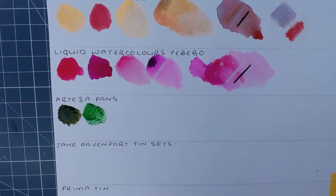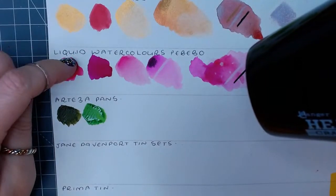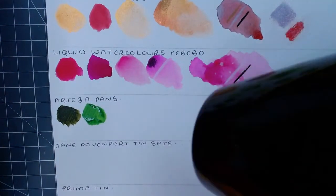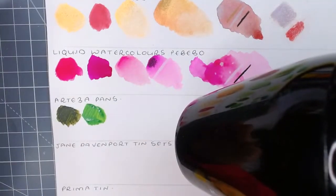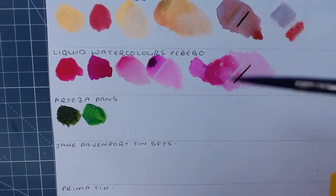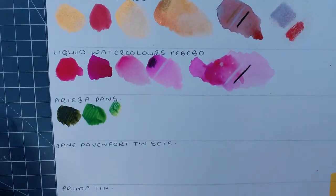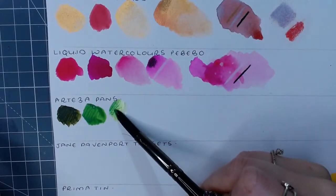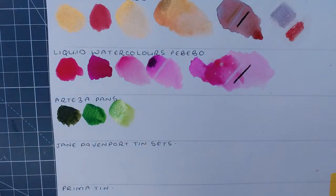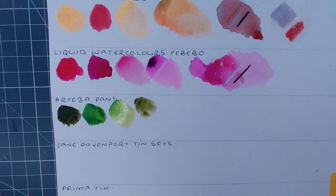Keep an eye on prices - the pandemic might affect stock. I got the last set of the Pébéo watercolors for £17-18. They were no more than that and they were great value. For the Artesia pans - I'm going to do the watered-down version too, fading it out to see how nice they fade. They come off the paper really well - they're not hard to move at all, very easy. I think these are great for their money.